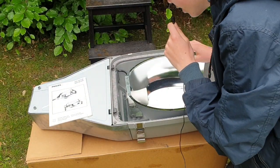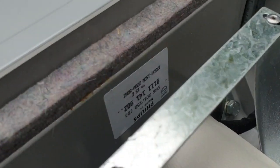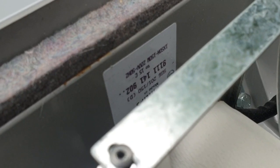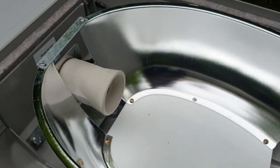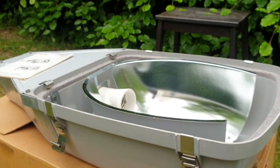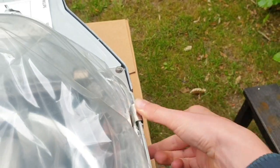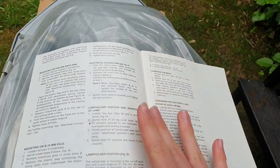There is some information on the inside — a sticker on the inside. It doesn't really give a date code away and I really want to know how old this fixture is. It smells like a new fixture. E40 socket. I want to find out what's written in this little instruction book.